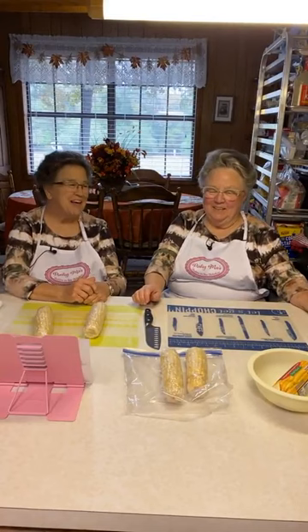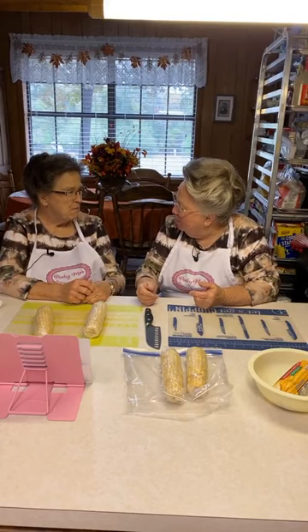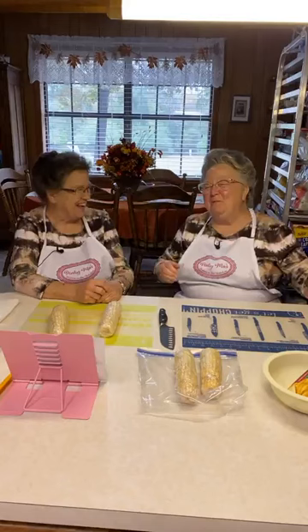Hi. Hi. Good morning. Good morning. I'm Linda. I'm Mary. Linda asked if we were ready, and we always said this — was it mom or daddy? It was Miss Heddy, and she died ready. So we're ready.